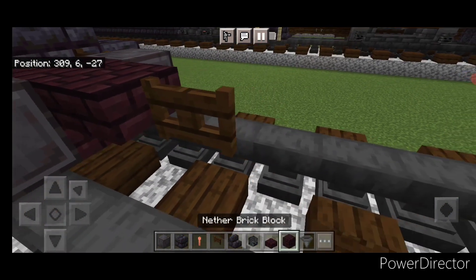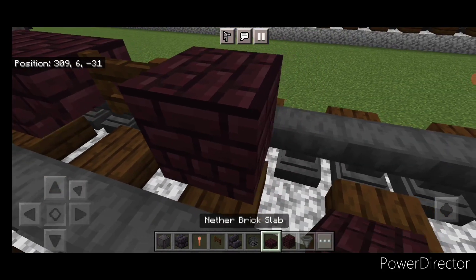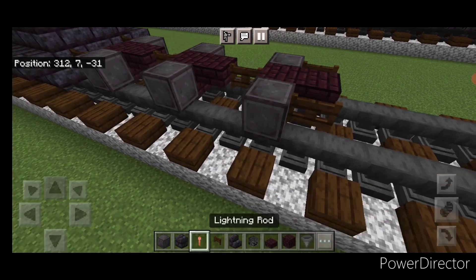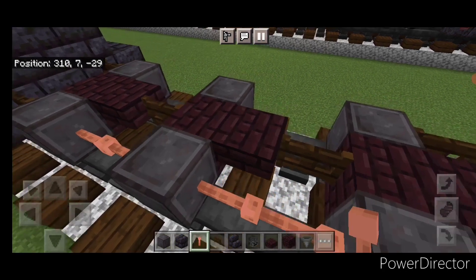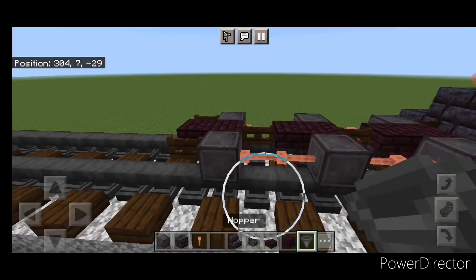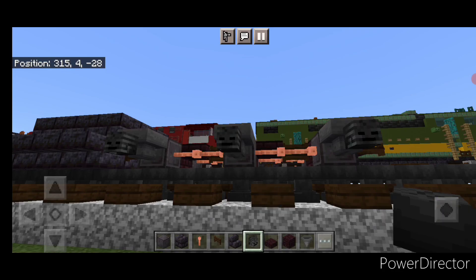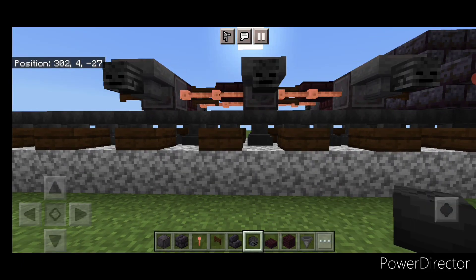Then a fence gate, another brick block, and a slab — repeat that pattern: fence gate, brick block, slab. Then another right wheel here and here, same thing on this side. Then a fence gate on the end here and here, and in the gaps between, put two sideways lightning rods on all four spaces. Then just like before, come through and put a hopper on the side of all six wheels, then crouch and put a wither skeleton skull on the side of each hopper on both sides.